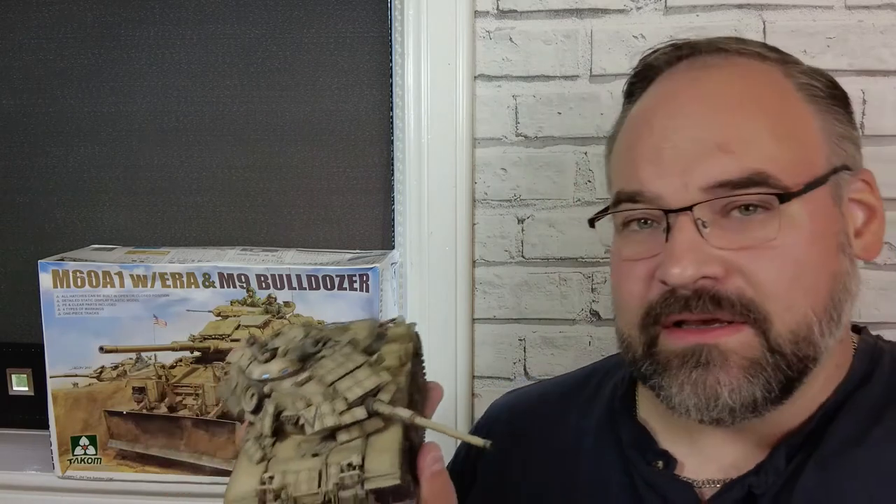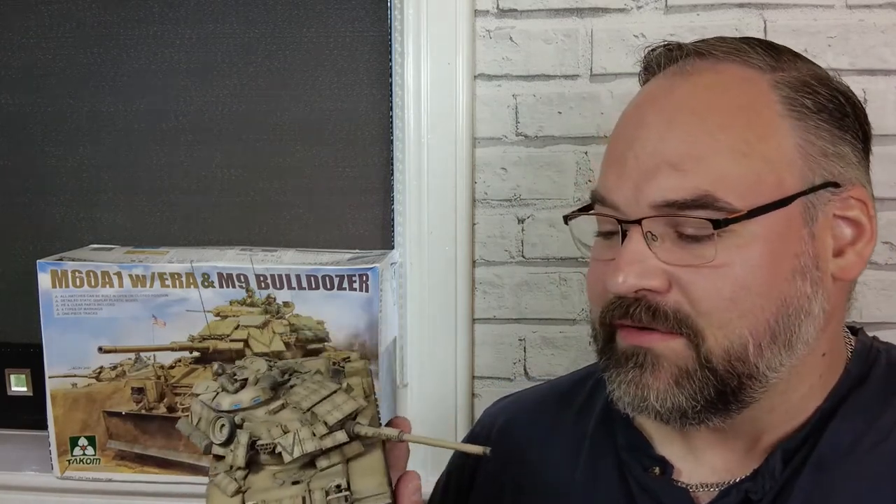Many years ago I did build the venerable Tamiya kit with all its failings, with the addition of the Academy M9 Dozer blade which I was happy with, but I had to do a lot of scratch building on the back to make the oil reservoir pumps and all the pipe work. So it's going to be interesting to see how much more is included in this kit to make it a more complete build.